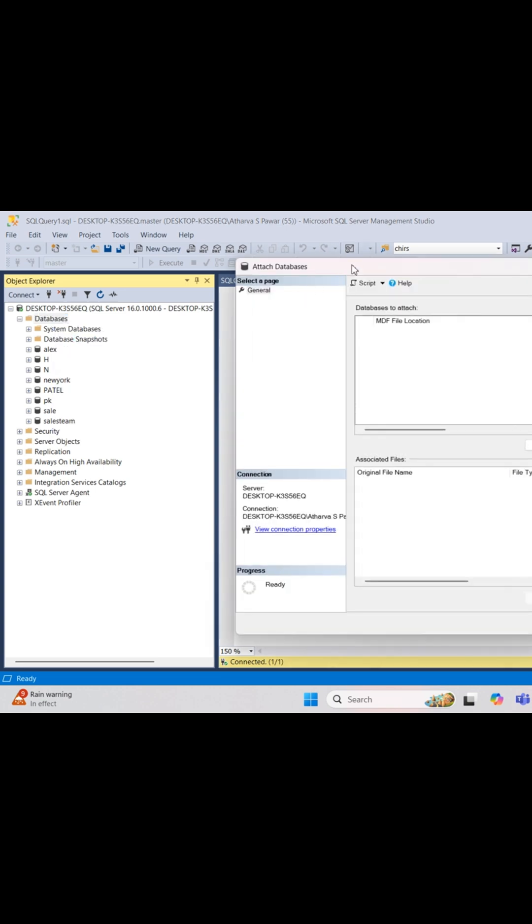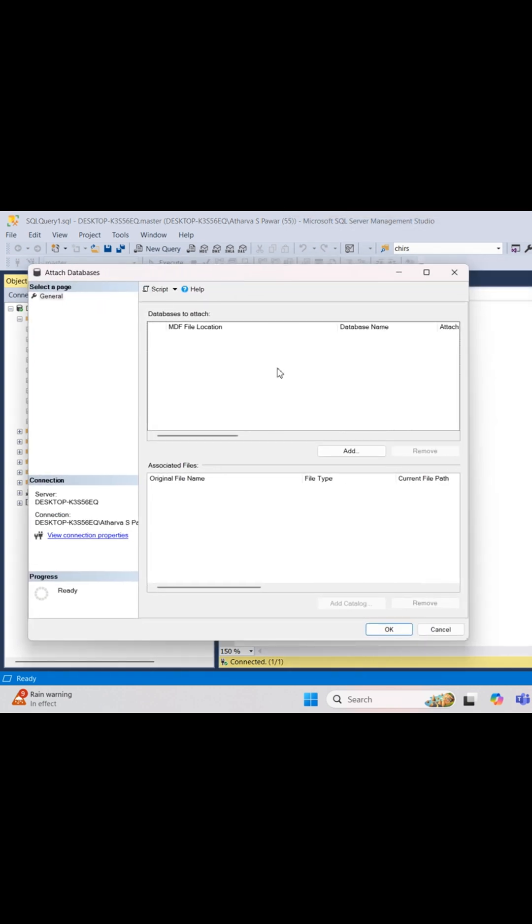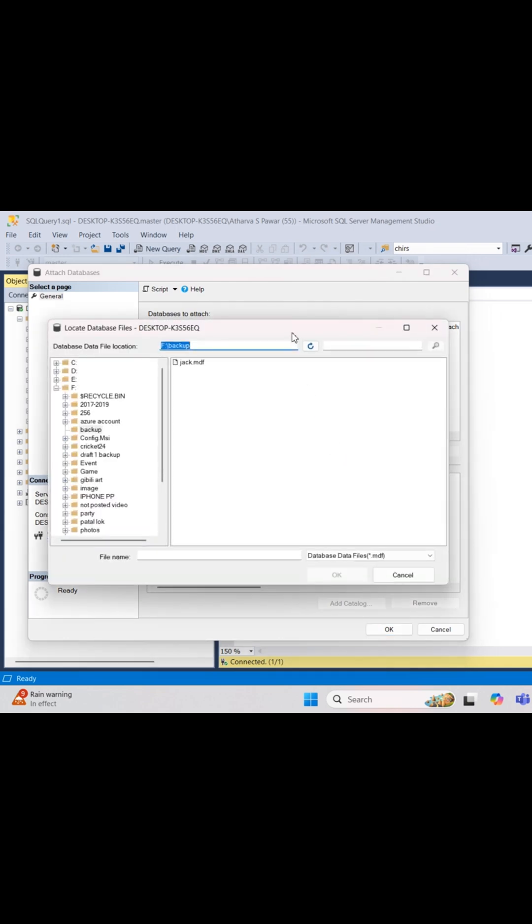To attach, just relink the .mdf and .ldf files. Always backup first — detaching without it can be risky.